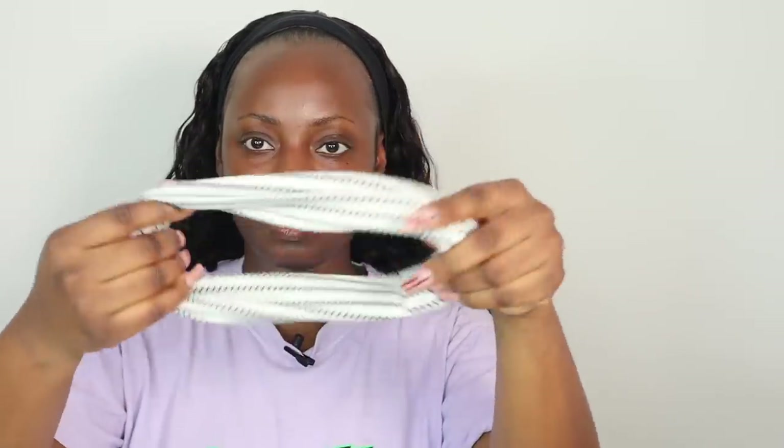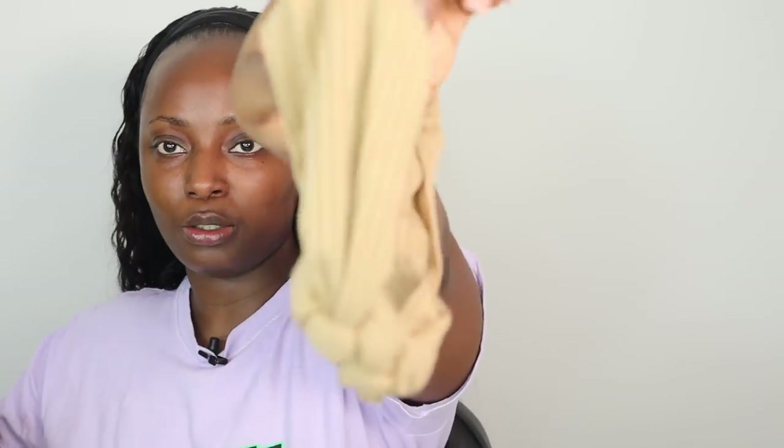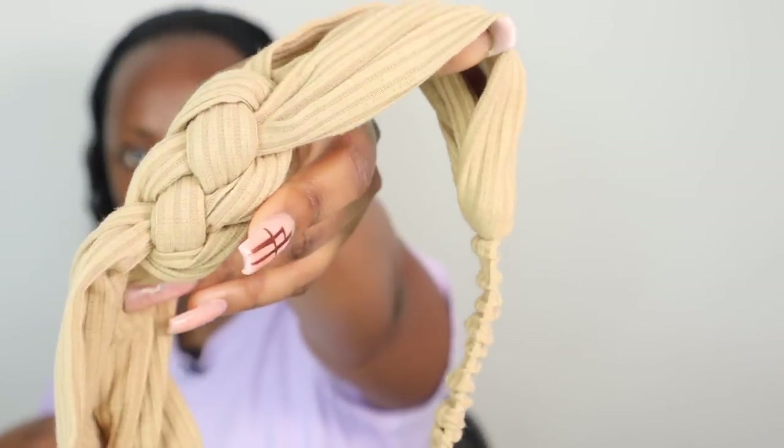So I'm gonna pop the wig on now. It comes with velcro at the back of the headband to secure the wig, and it comes with adjustable straps as well. The wig actually comes with quite a few headbands depending on the look you're going for — there's a black and white one, a colorful one, a yellow one, and this brown nude one which I really like. I'm going to be wearing the nude one today.